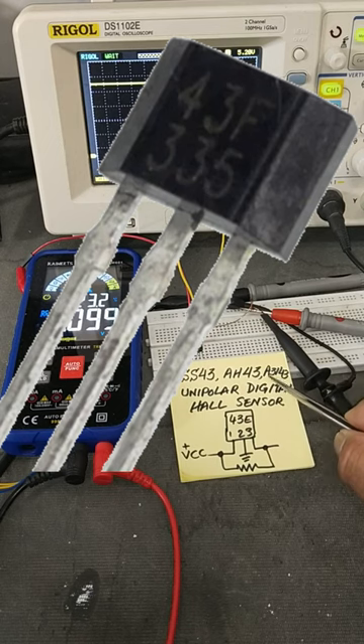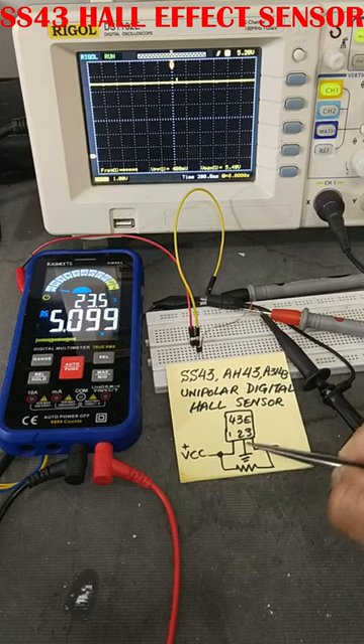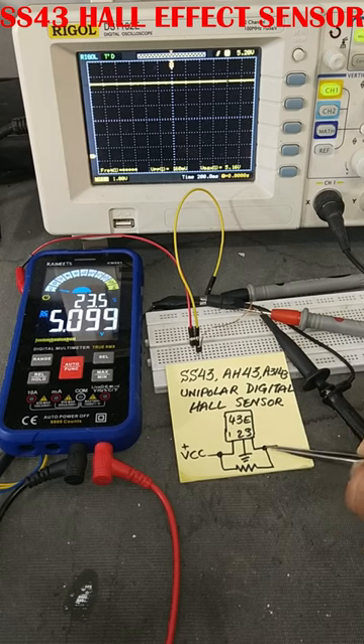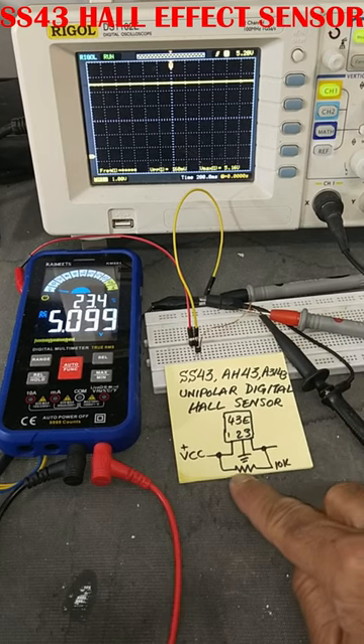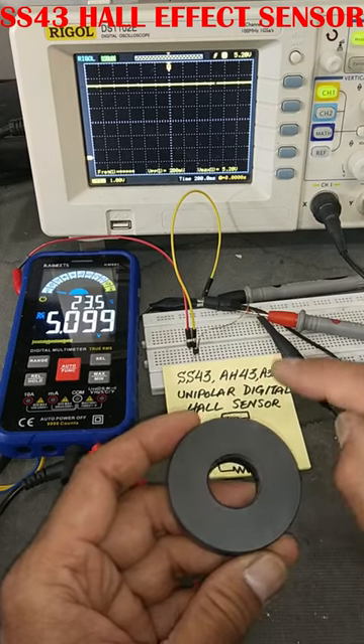SS43, AH43, or A3143 — these are unipolar digital Hall effect sensors. Pin 1 is VCC, pin 2 is ground, pin 3 is output. A 10 kilo-ohm pull-up resistor is connected between pin 1 and pin 3. This sensor will sense the south pole of a magnet.